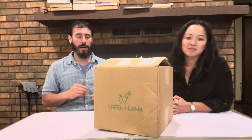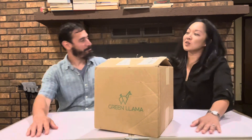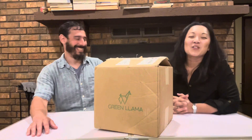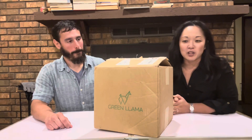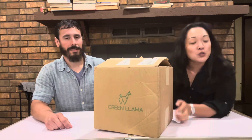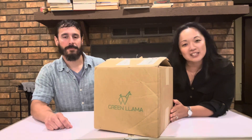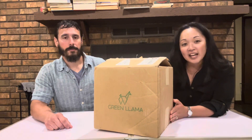Today we are unboxing product from Green Llama. We are super excited. We're so happy to be talking about this product, and I just want to shout out first to Matt and Kay, the co-founders of Green Llama, for sending us this awesome product. We cannot wait to talk about it and promote it.